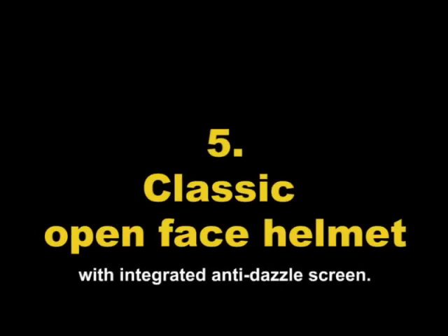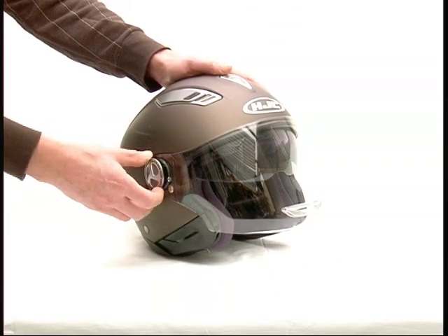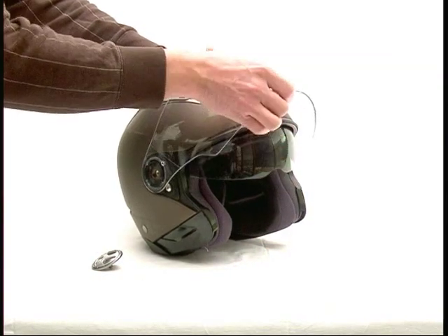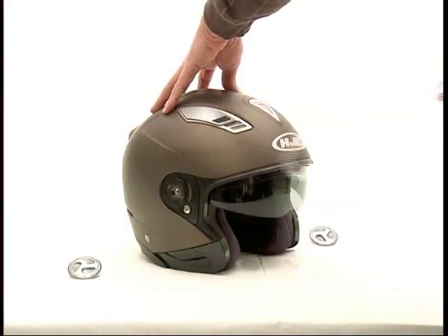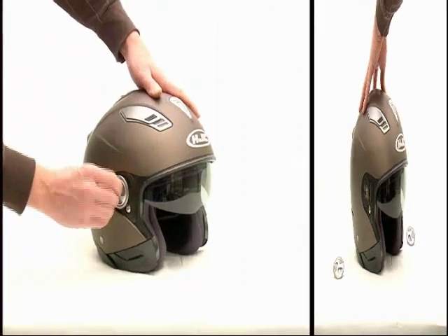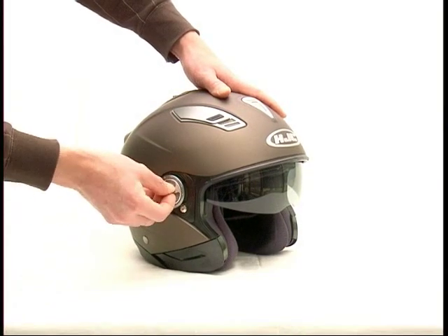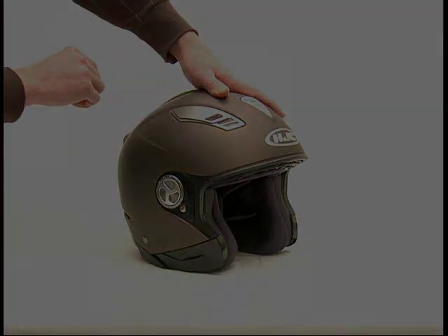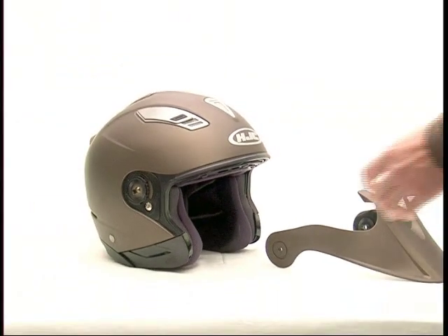Classic open face helmet with integrated anti-dazzle screen. Unscrew the shield screws, lift the shield into the rearmost position, and remove it. The classic open face helmet is ready — now with or without integrated anti-dazzle screen.